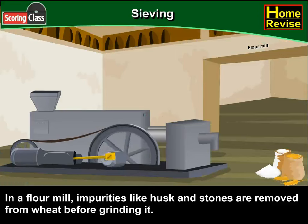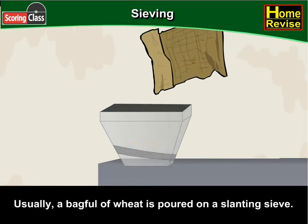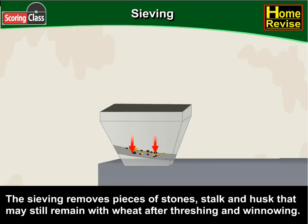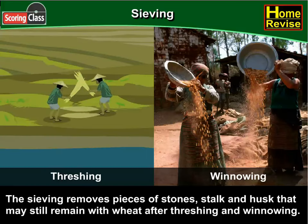In a flour mill, impurities like husk and stones are removed from wheat before grinding it. Usually, a bag full of wheat is poured on a slanting sieve. The sieving removes pieces of stones, stalk and husk that may still remain with wheat after threshing and winnowing.